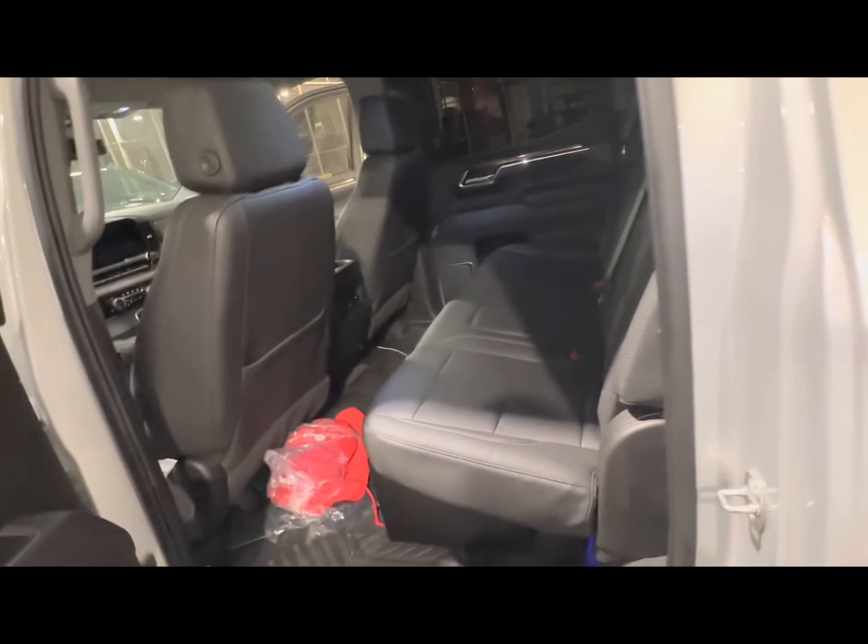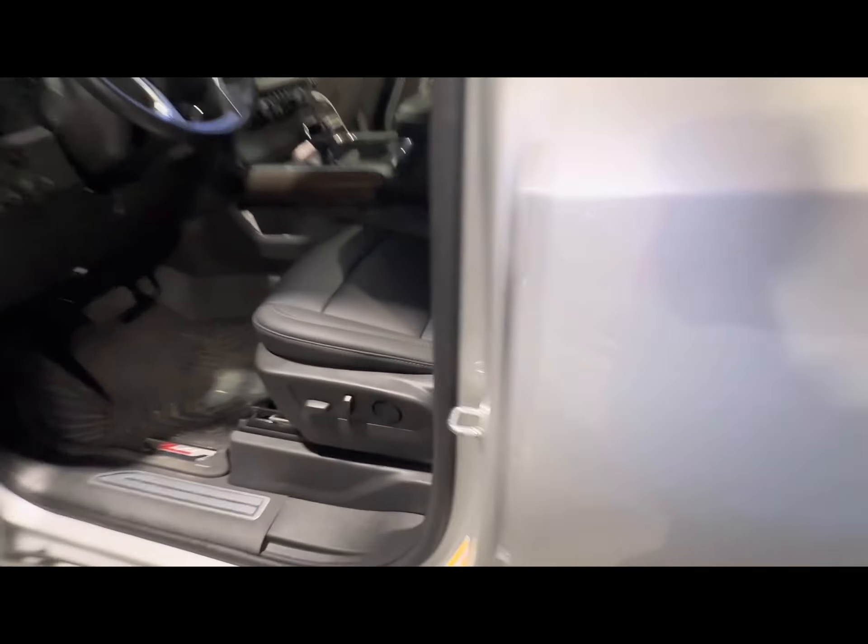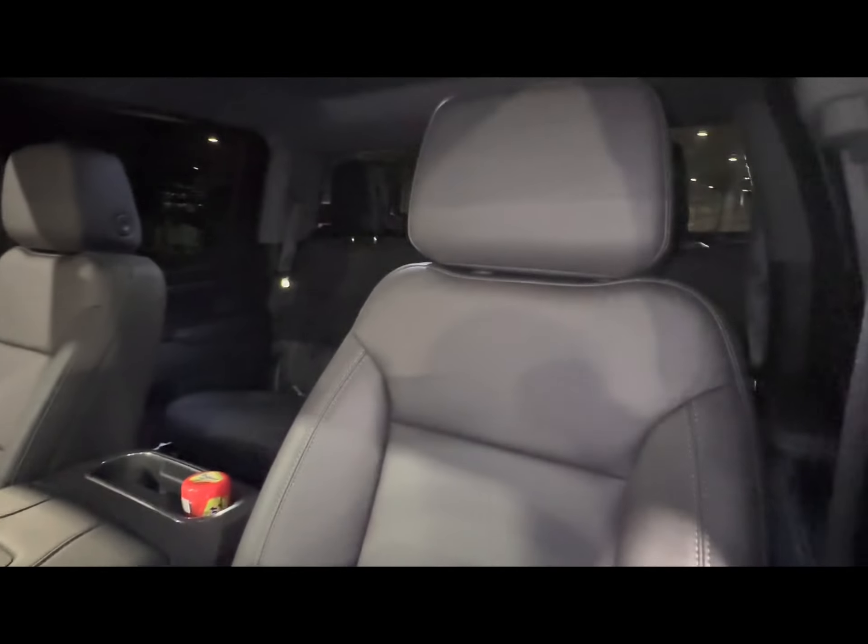There it is, guys — the final product. Covers — I think I spent about $700 for everything. Can't beat that, and I installed it myself. Leather headrests, leather seat covers — looking good. If you like what you're seeing, hit that subscribe button, like, comment, and peace out.